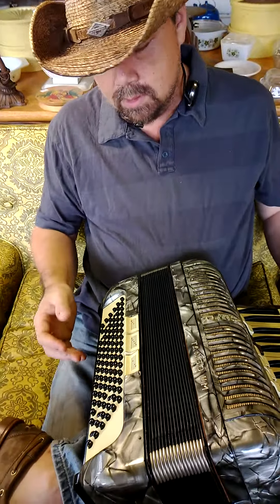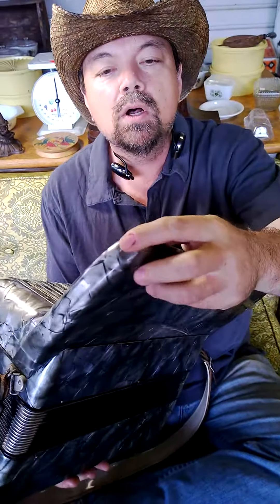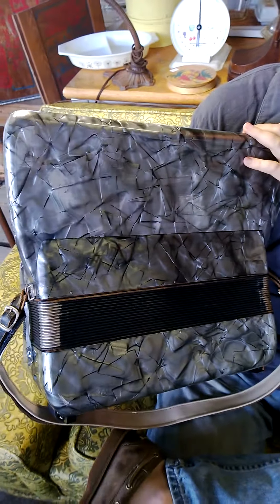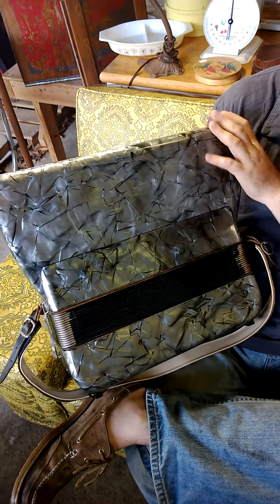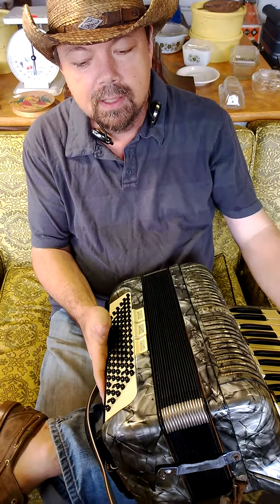It is in great condition. It does have a small crack right here on the corner of the keyboard section, but other than that, you can see it's in beautiful shape. I think anybody interested in accordions would be pleased to have this one. Thanks for looking.